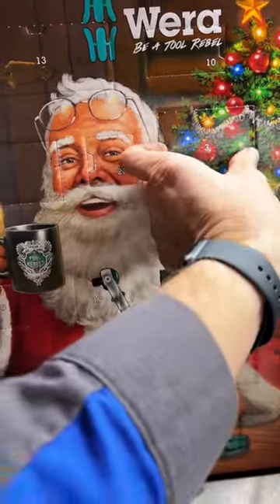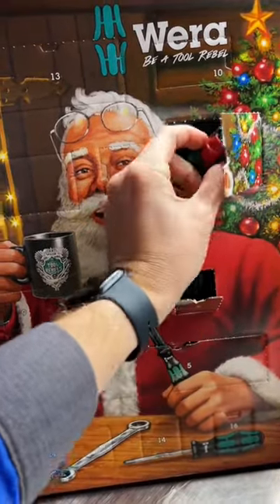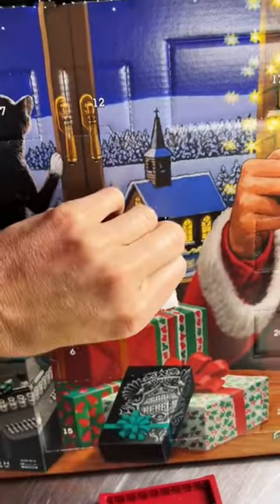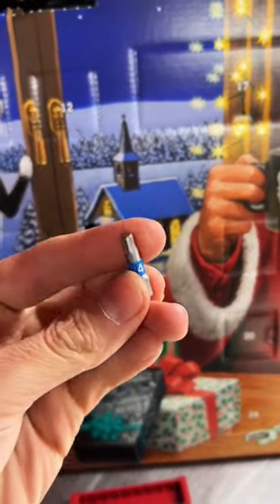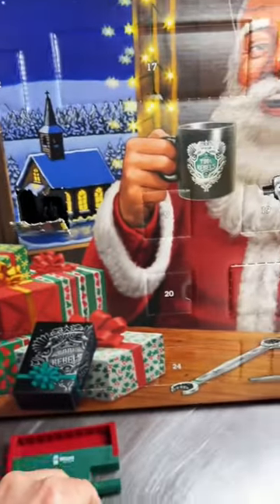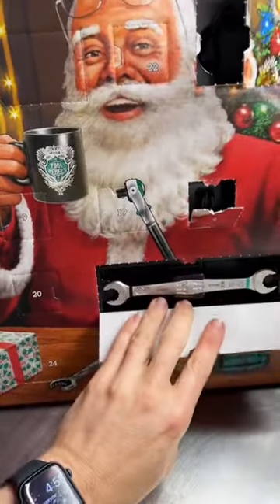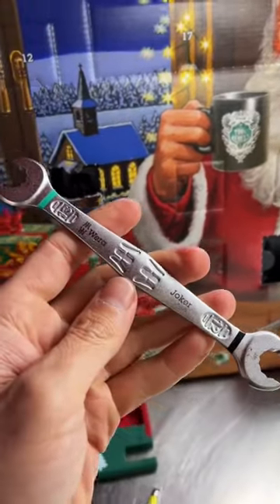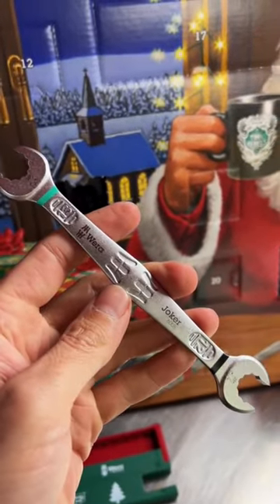Day number three, we've got a wrench holder for the wrenches that are going to be in this set. Day number four, we've got another bit — a four millimeter hex bit. And for day five, today, we've got our first wrench: one of our Joker wrenches with 13 millimeter and 12 millimeter.